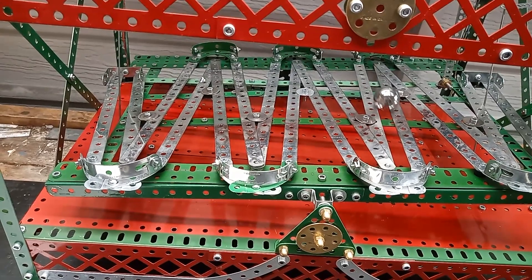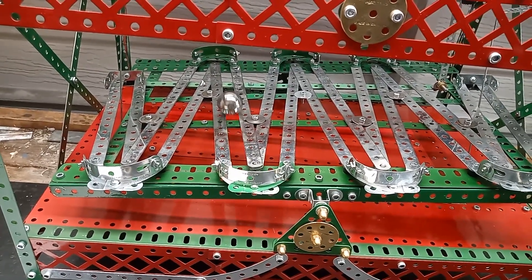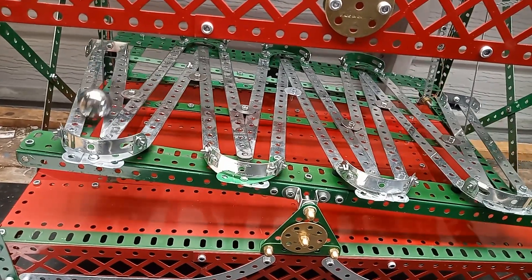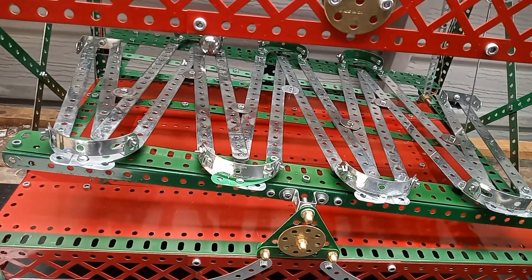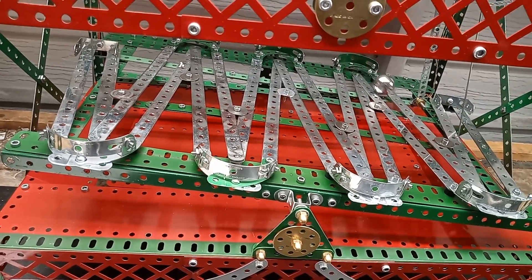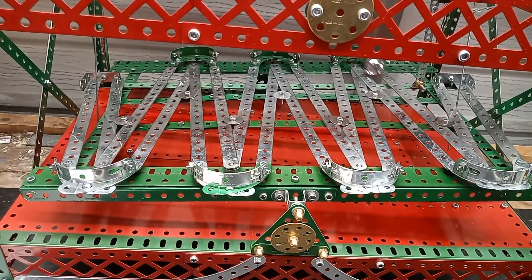I'm using a heavy one inch steel ball. It runs smoothly and has a fair amount of momentum to get through the table and to operate the switches at each end.